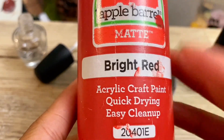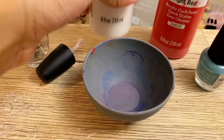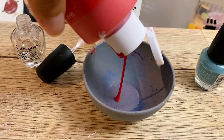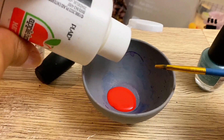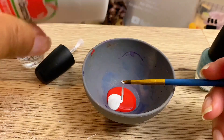We have some acrylic craft paint in red and white. You can get this from any craft store. We have our paintbrush and now we're going to start making our color. I want to make pink, so you just get a little red and a little white. Depending on how bright you want your pink, you're going to adjust the amount of white you put in.